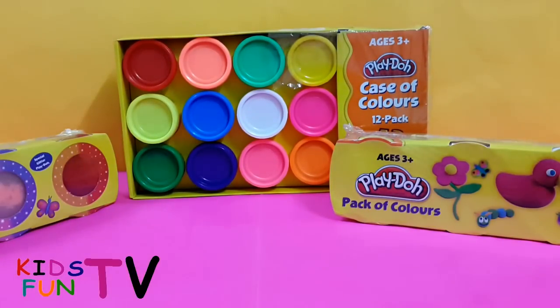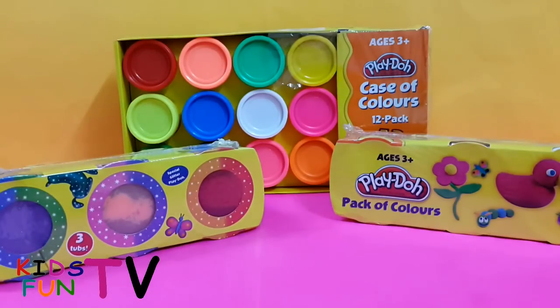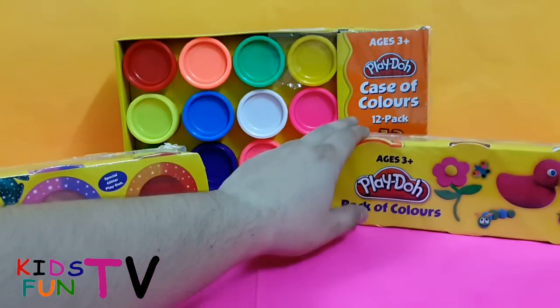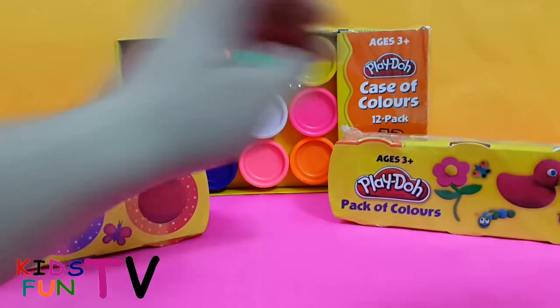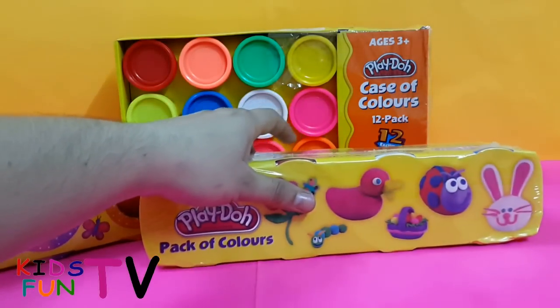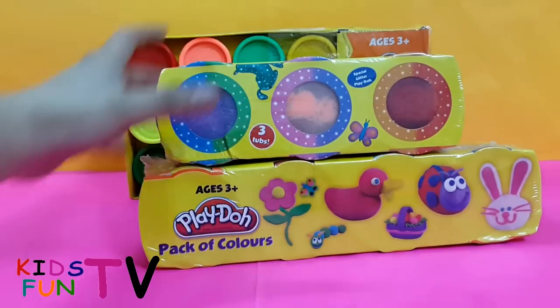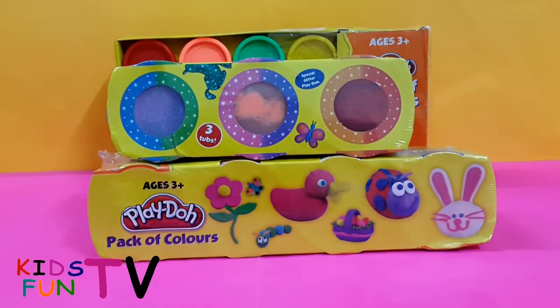To conclude, we have three glittering Play-Doh colors, a pack of four with yellow, red, white, and blue — you can make all sorts of things out of those — and of course the giant pack of 12. That's all for this toy review!